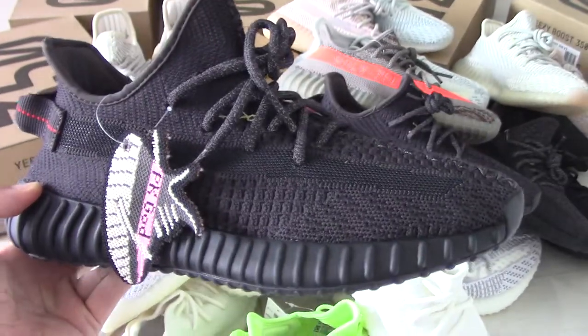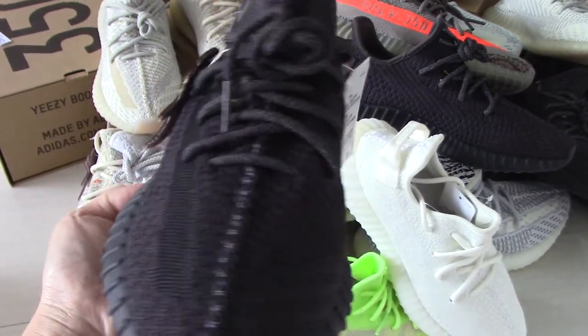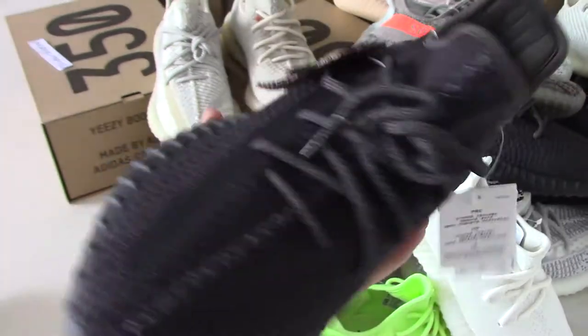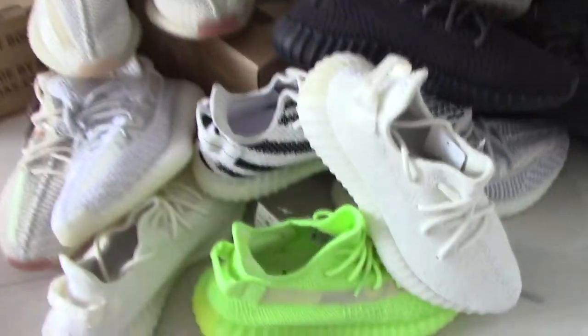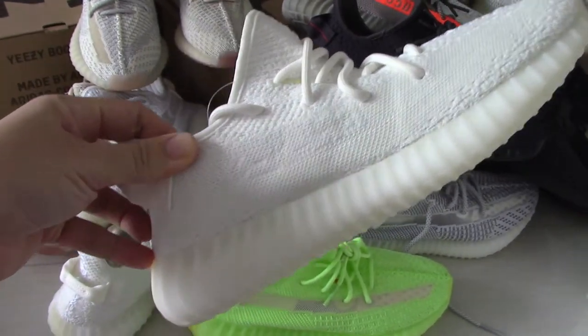And this is the triple black. The black one is always a good choice to match clothes. And this is the triple white — the white is also really good.